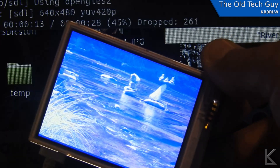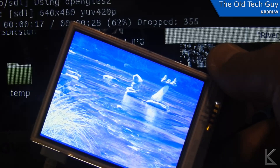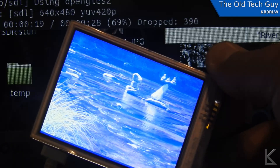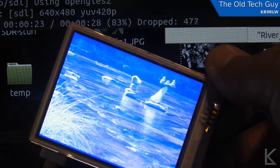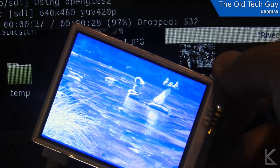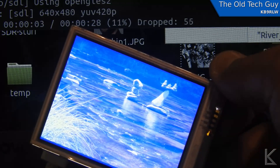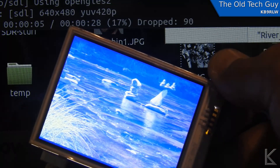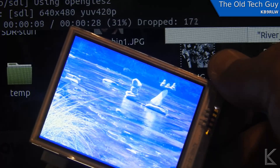I'm going to look at a project called Ham Clock that uses a Raspberry Pi to create an informational display and see if I can use that with this little screen, or I might do my own custom thing. The resolution on this little screen is 640 by 480, which makes it problematic for doing things like running FL Digi. I was thinking about making a little go-kit digital modes computer, but again this screen might be too small.